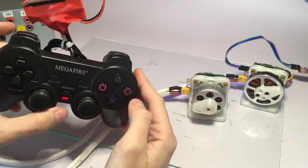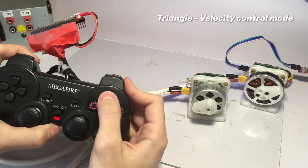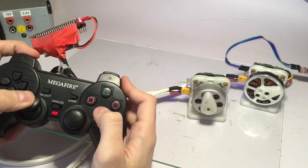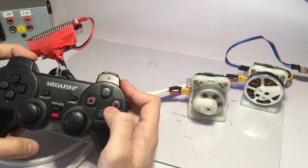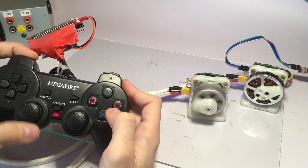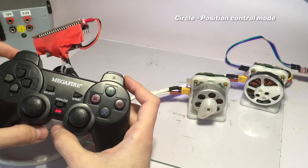For instance, I can make the left motor work in velocity control mode, or go back to position control whenever I want.